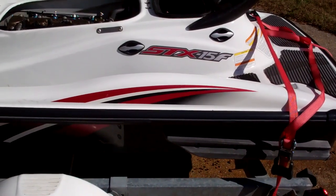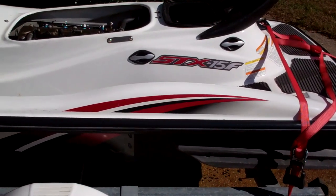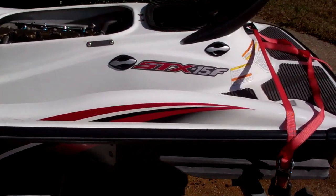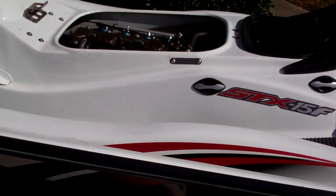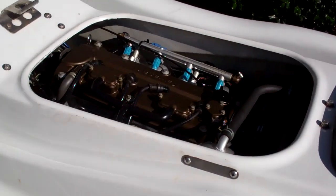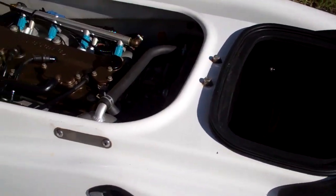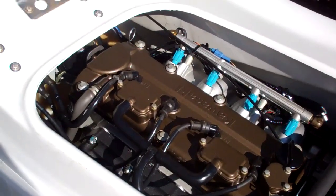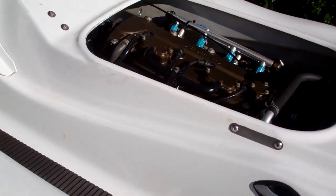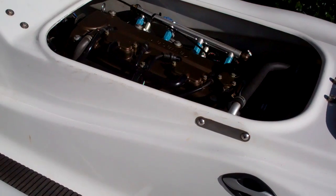This is my first time winterizing my Kawasaki STX 15F jet ski. It's a 2004. The previous owner had it cared for by the dealership, which I'd love to do, but I'm too cheap to do that. So I decided to go ahead and do all this on my own. I do have the service manual so I kind of went by it.